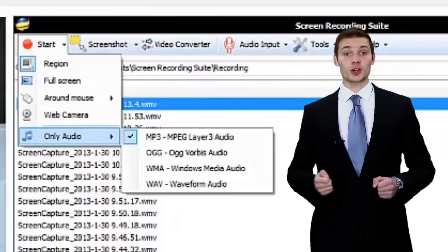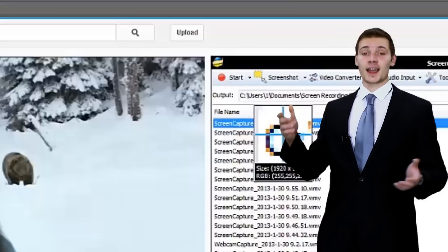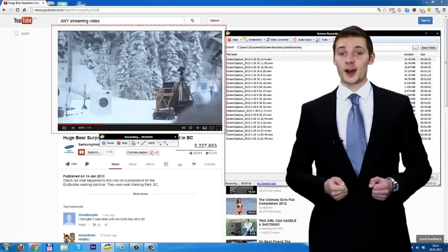There are various recording modes — choose one to record. Just click the Start button. After the countdown of 3, 2, 1, the Screen Recording Suite is working.